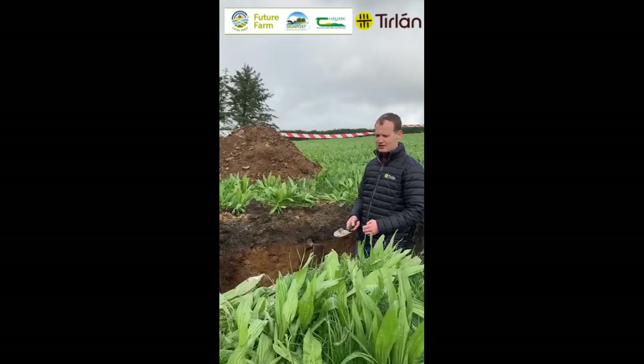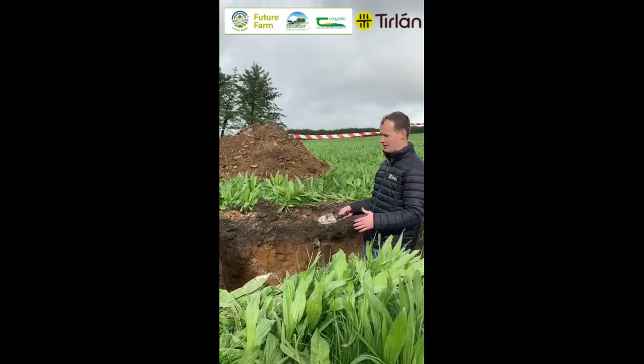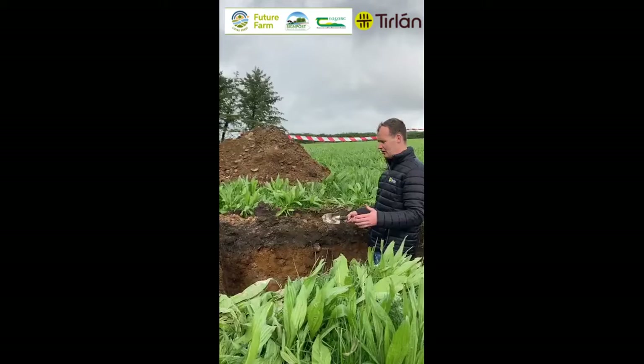Hello, I'm here on the farm of Stephen Fitzgerald as part of the Tirlan Tragas signpost event here today. Stephen is doing a lot here on the farm in terms of soil health, soil structure and working with his clover and multi-species swards to improve his nitrogen use efficiency.